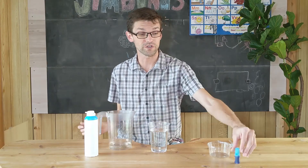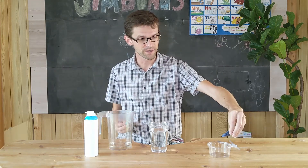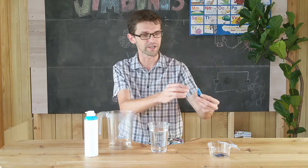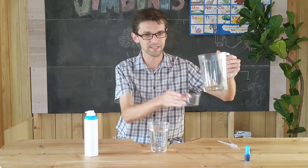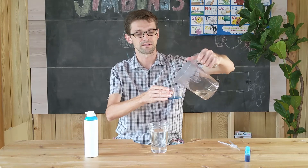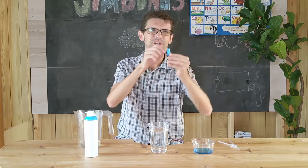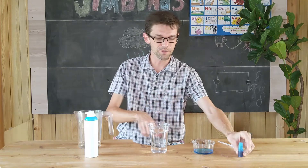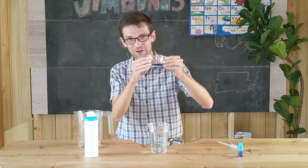Next, you want to prepare some food coloring. I'm going to drop some food coloring into this cup here — a few drops should be good — and mix it with a little bit of water. If you want your water to be a little bit darker, put a little bit more food coloring into it. Nice. Blue. This will be our rain.